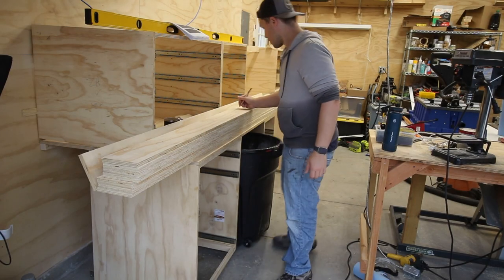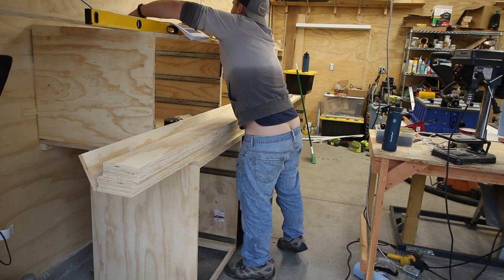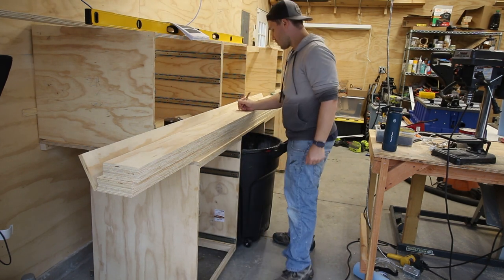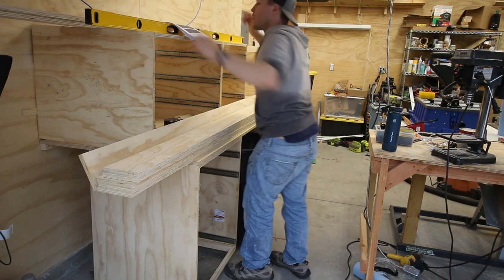Now that I had all the upper and lower cabinets installed, it was time to fill those up with drawers. With all my drawer side stock cut to the proper width, I went through and marked each board with the cuts that would need to be made on the miter saw. Speaking of which, it was at this point in the project where I was ready to attach the bench top for the miter saw itself, and I had to make a decision.